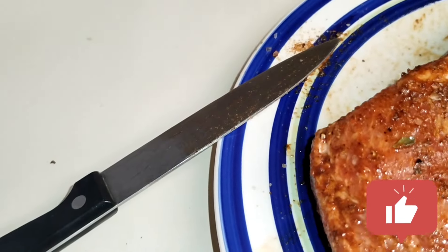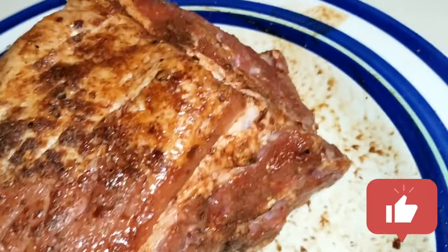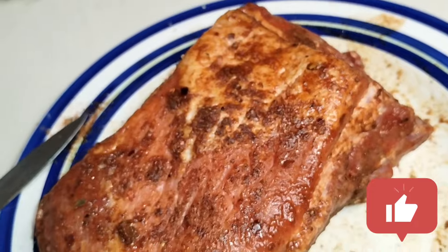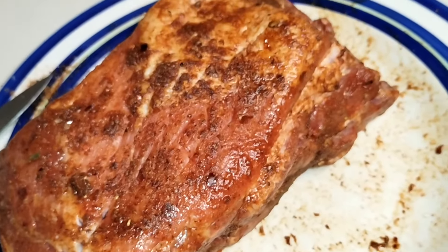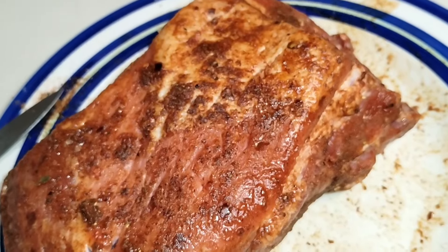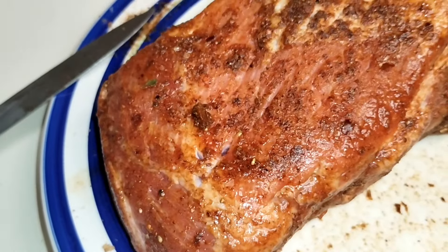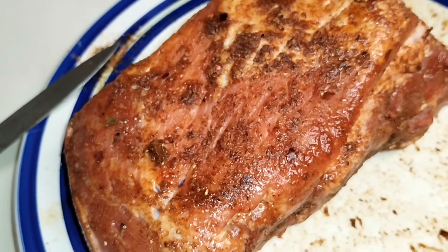I scored it with a knife a few times all over the place, put a bunch of the rub on there. I'm going to put some Worcestershire on there, and we're going to grill this for at least a couple hours. It's pretty early — it's 3:09 right now, so I might get like three or four hours out of this. We'll see.